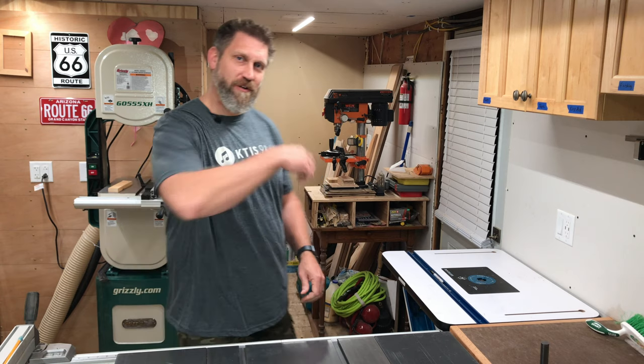Welcome back to The Woodshop. My name's Brett. Today we're going on a field trip — we're going to the job site, so come on.